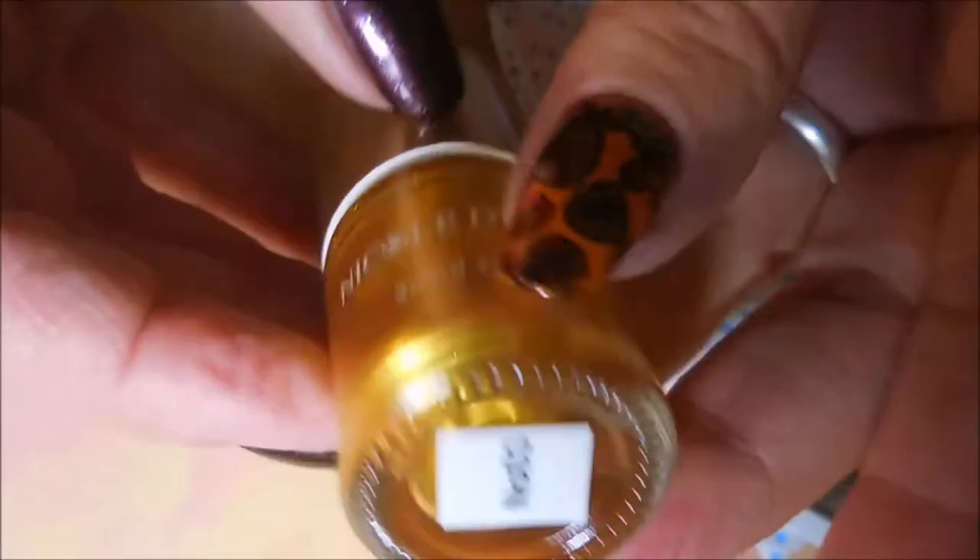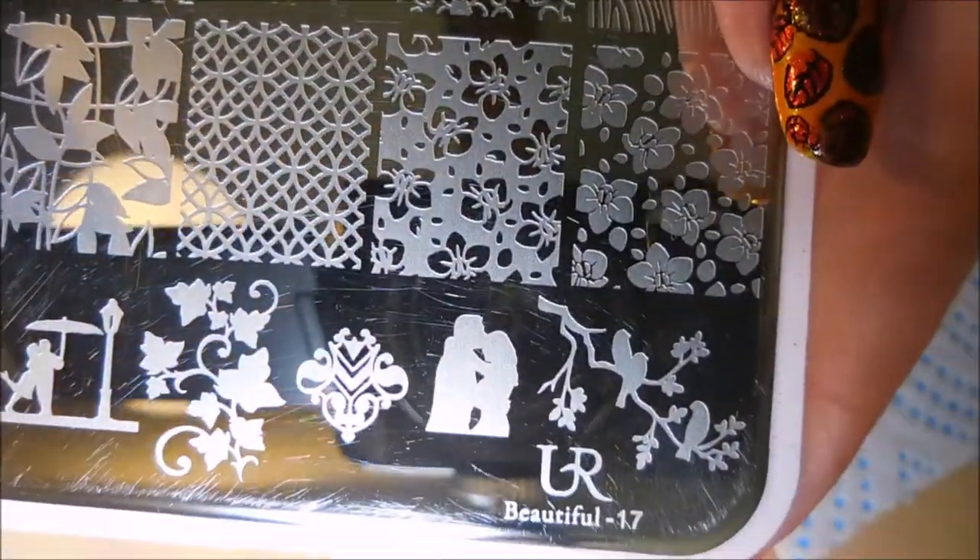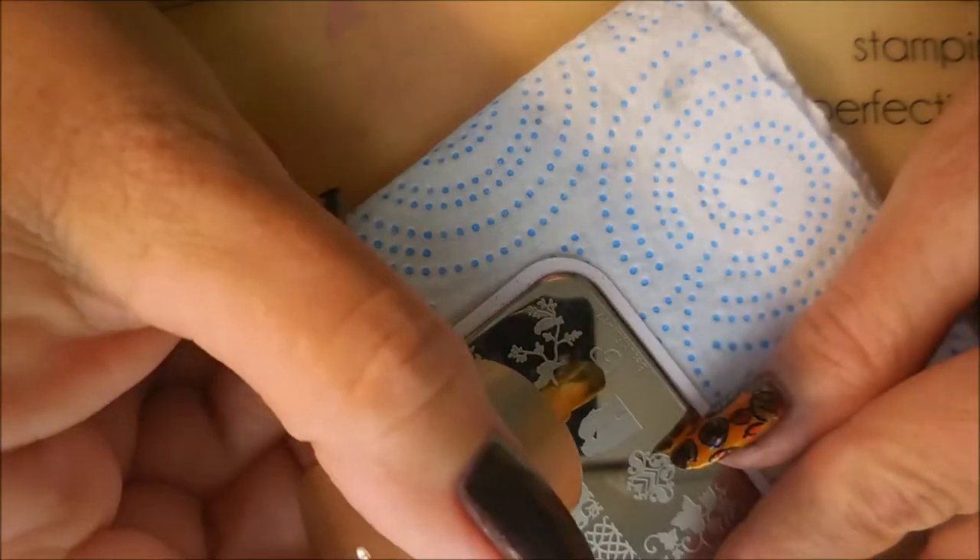I'll be stamping with the Nicole Diary Gold today. It's NS03 and I'll be using this You Are Beautiful plate number 17. Let's hop on into it.